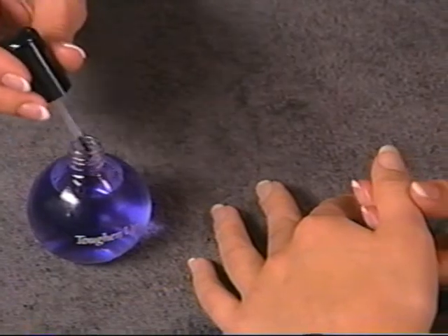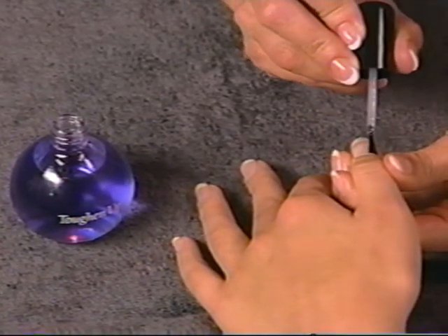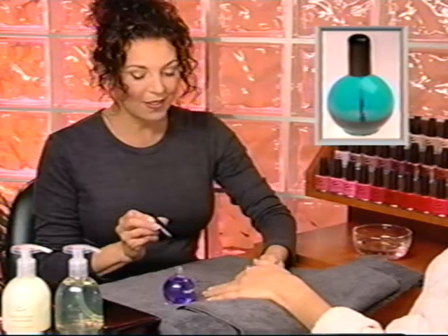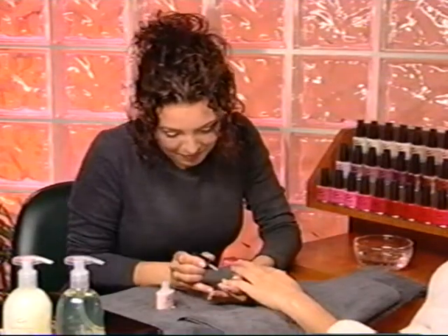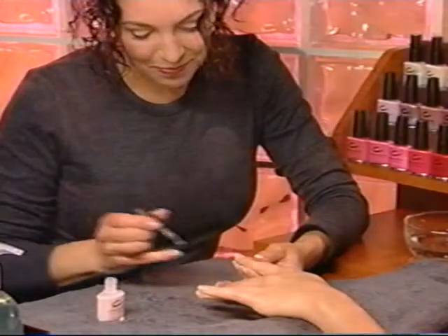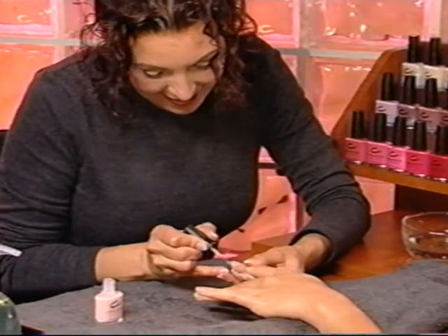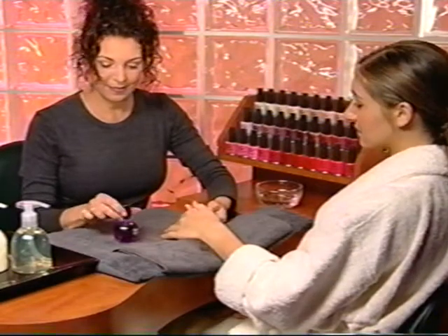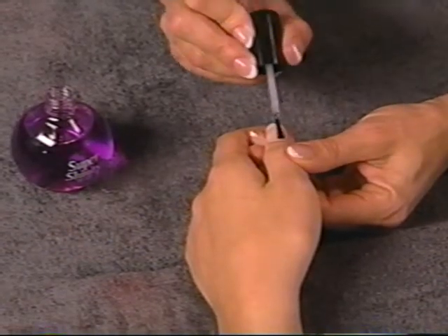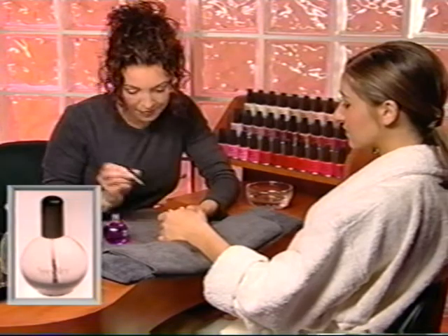Apply one thin coat of base coat. Use your choice of Toughen Up, a natural nail base coat and toughener for thin, weak nails, or Sticky, a soft, sticky base coat designed to anchor nail enamel to natural nails. Next, prepare enamel for application by rolling the bottle upside down between your palms to blend and thin. Apply one thin coat of enamel and allow to dry, then follow up with a second coat for full coverage. Seal and protect with your choice of top coat — use either Super Shiny, a super hard, high-gloss top coat, or Speedy, a fast, dry top coat with UV absorbers.